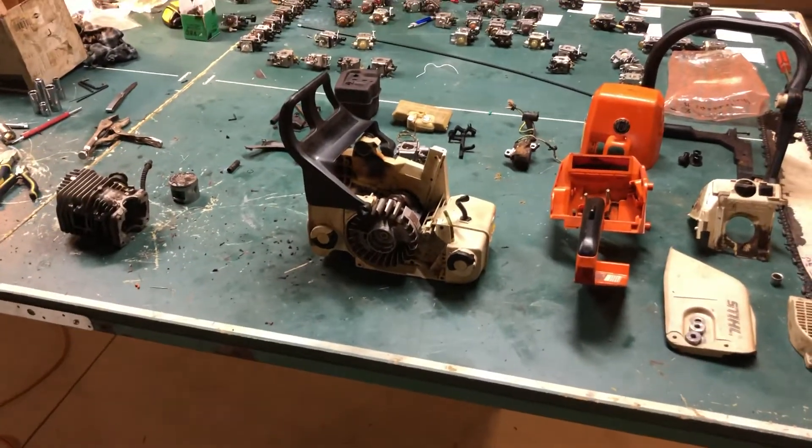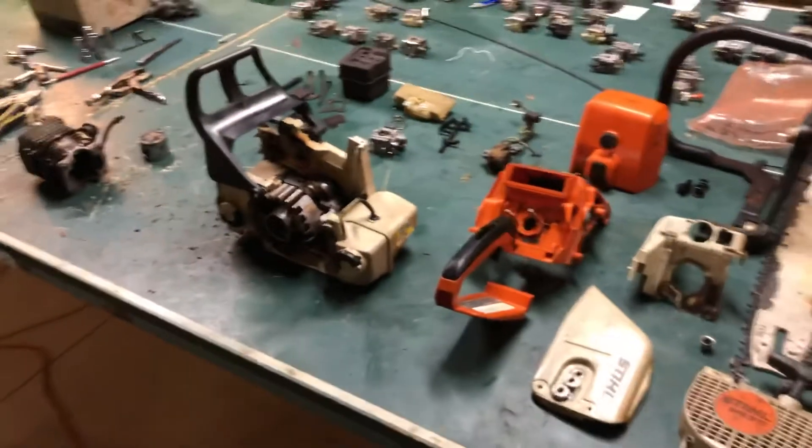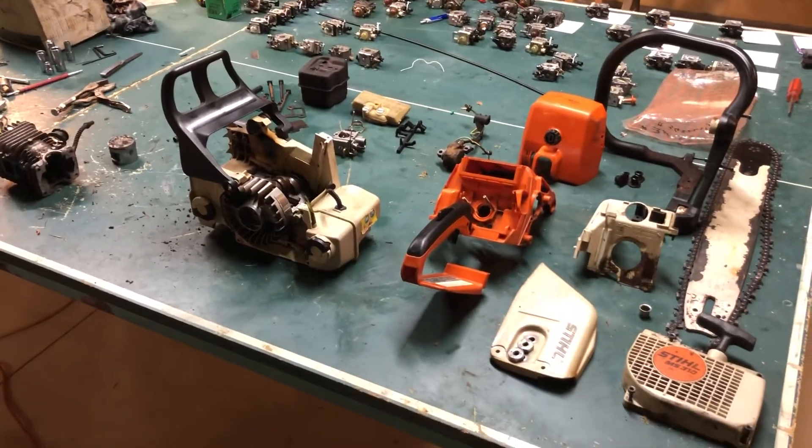Thanks for watching Dave's Small Engines. This is just one of the many projects that I seem to have on the go. It's a Stihl MS310 chainsaw, and hope to have it up and running soon. Stay tuned. Take care.